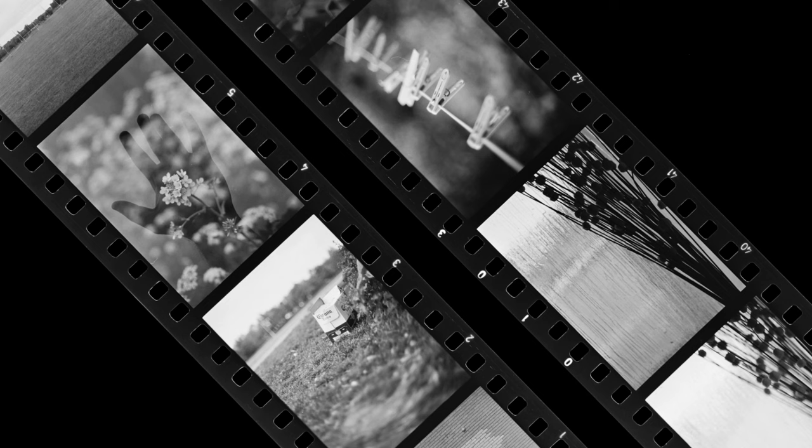Obviously as a negative film, development in your standard black and white process will yield negatives which have to be inverted either during scanning or printing to yield your final positive images. The film has a nominal ISO rating of 400. Each cartridge contains 36 exposures and they are not DX coded, so communication of the ISO to your camera electronically is not possible.